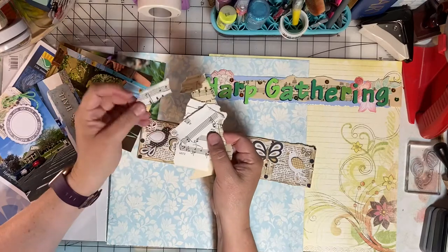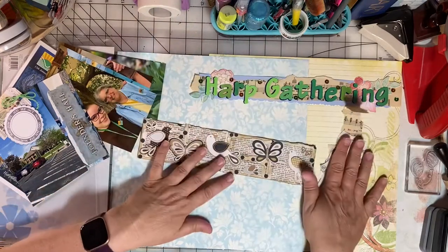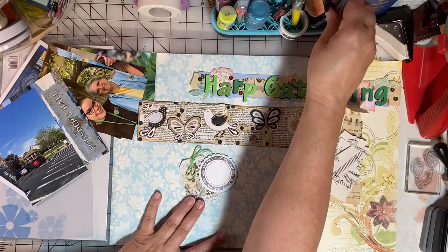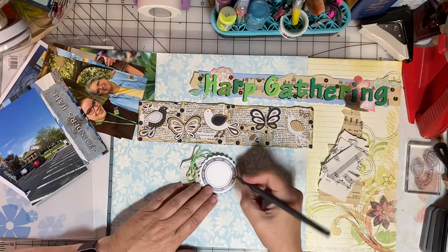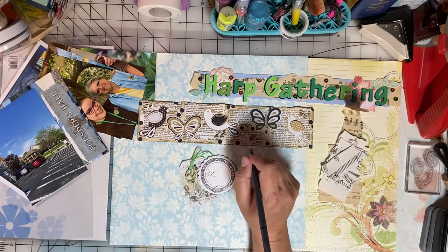I also have some pieces of sheet music to embellish — some came from my stash and some Renee sent me. I have a journal spot where I will put the dates of the event. I made these journal spots a few weeks ago as part of Saturday Morning Makes, so you'll be seeing me use these on my projects here and there.